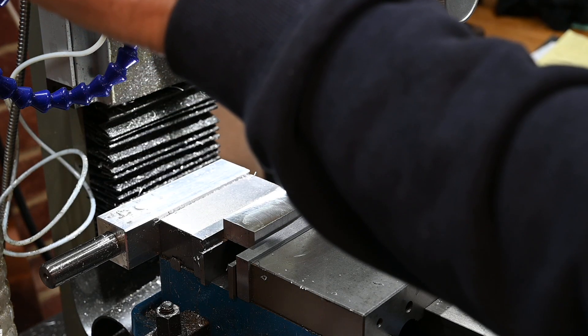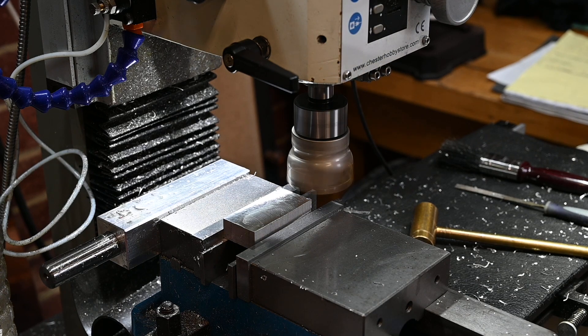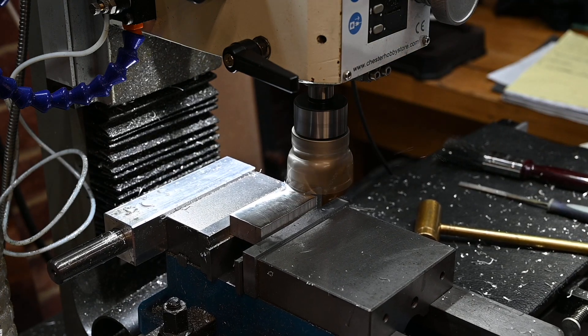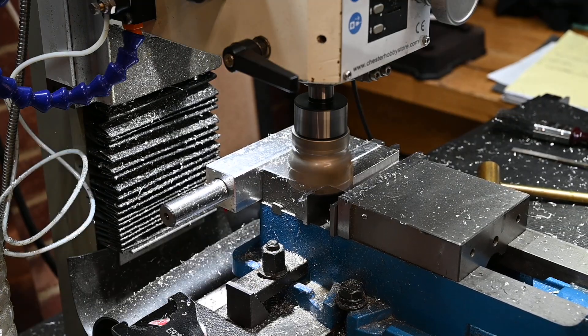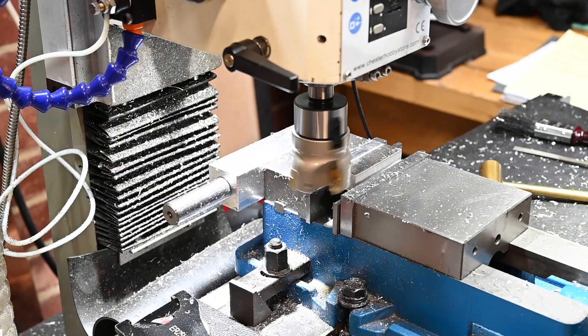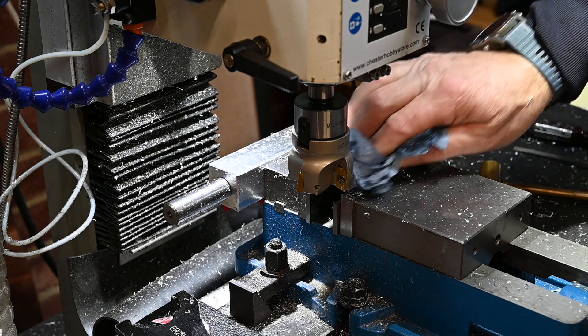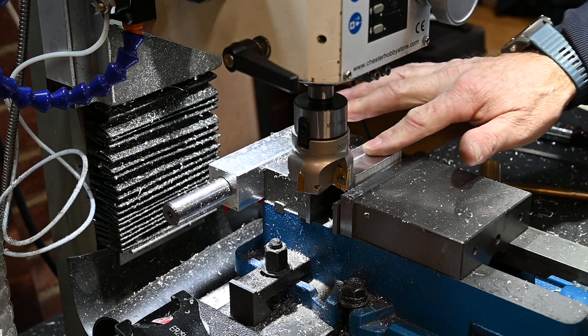There we go — we'll up the speed this time. I've upped the speed to 1000 RPM. That's a better result — quite a very nice surface finish actually. Very nice.